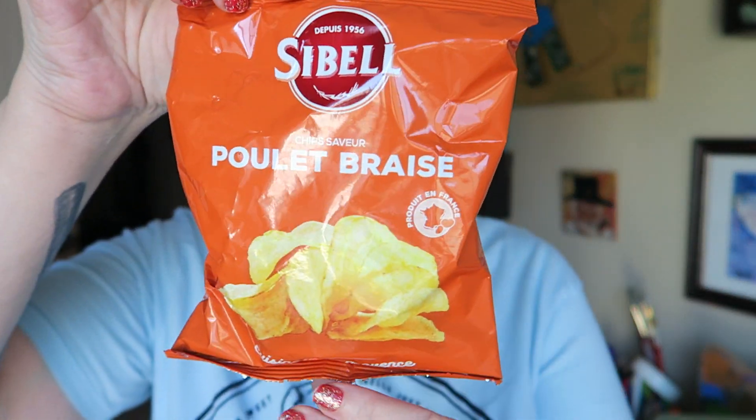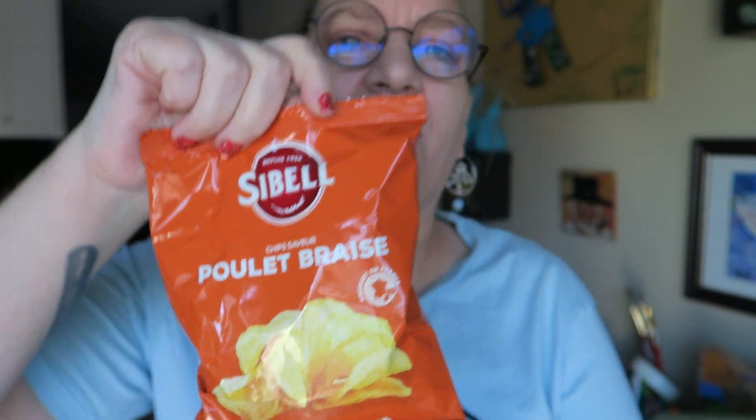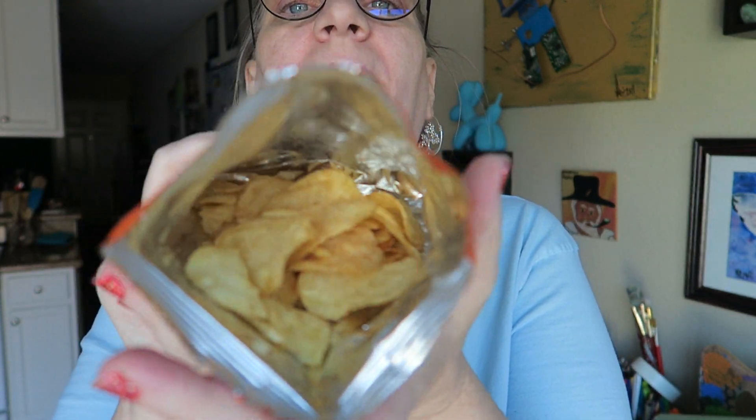This is a roasted chicken flavored potato chip. Here's the packaging. I suspect that these are going to taste good — roasted chicken flavor is a very comforting, nice, yummy flavor. Here's what I see in the bag; they smell a little bit like chicken broth, a slightly chicken-brothy smell.